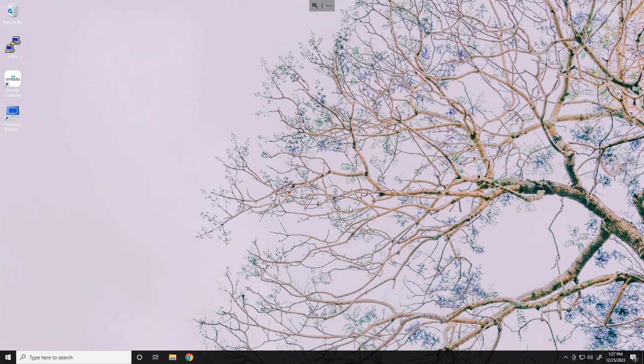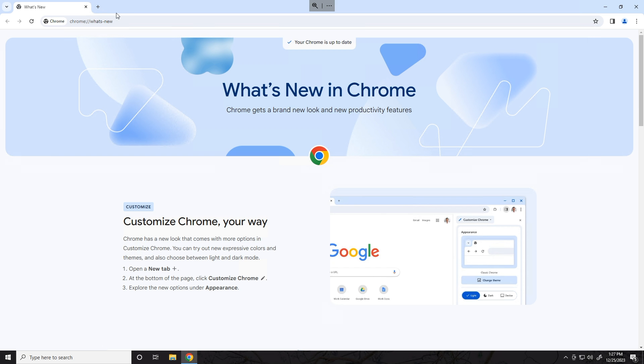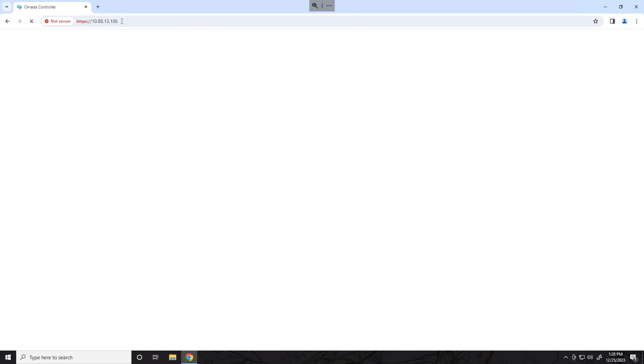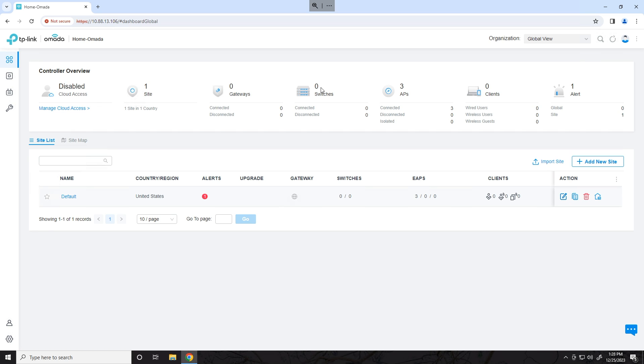This is already going to assume that you have a controller set up, it's already running a network, and you have another controller that's already set up. I'm not going to go through the steps on how to actually get a controller running — we're just going to look at how to move it. I'm going to browse to the IP address of my hardware controller, which is already set up and running, and log in. We can see that we only have one site configured here called Default, and it's got three APs.